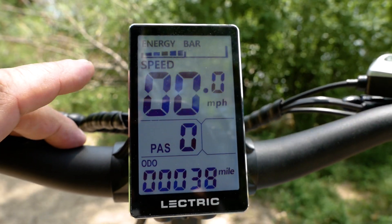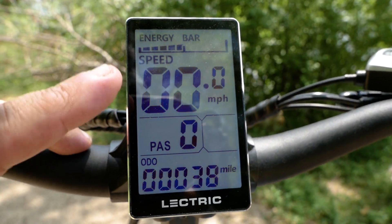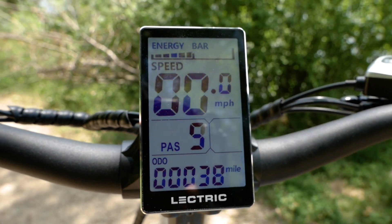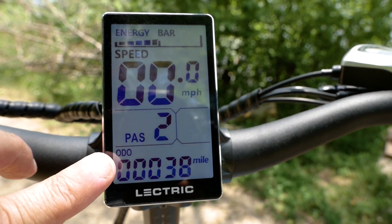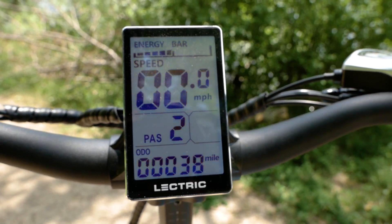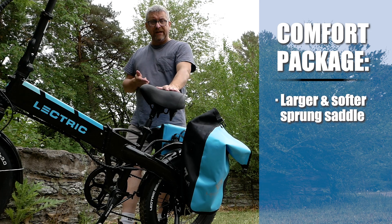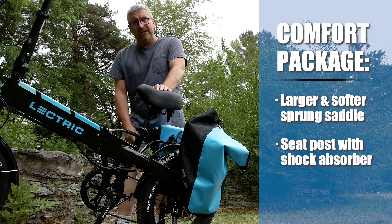Another nice feature is how easy the LED screen is to use. At the top you've got your battery level, then your speedometer, the amount of pedal assist — which you can adjust up and down — and your odometer showing the mileage. We did opt for the comfort package, which means a larger, softer-sprung saddle and a seat post that has a shock built into it as well.